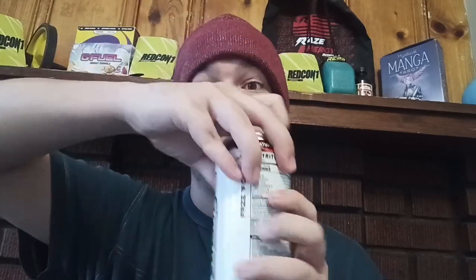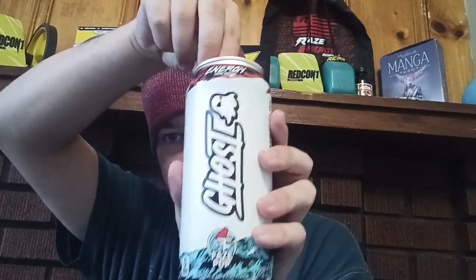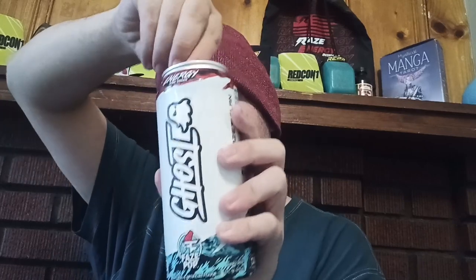Let's get into the review — let me try and open it like this. There we go. Oh, it does smell like a red, white, and blue icy pop! The main two flavors I'm tasting are blue raspberry and a bit of cherry, and then whatever the white flavor is.